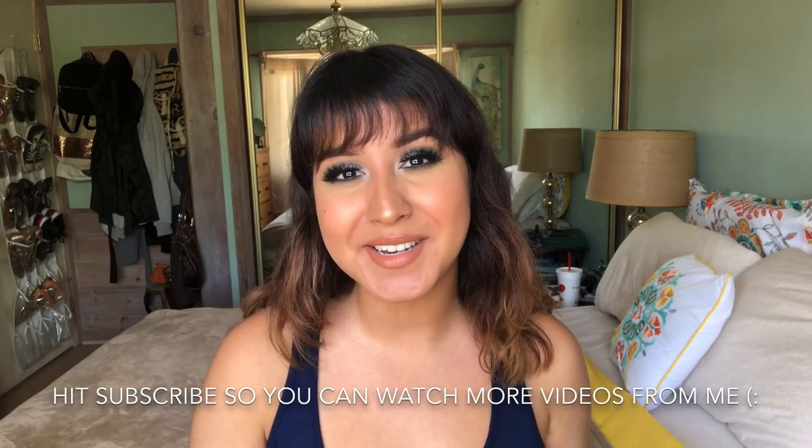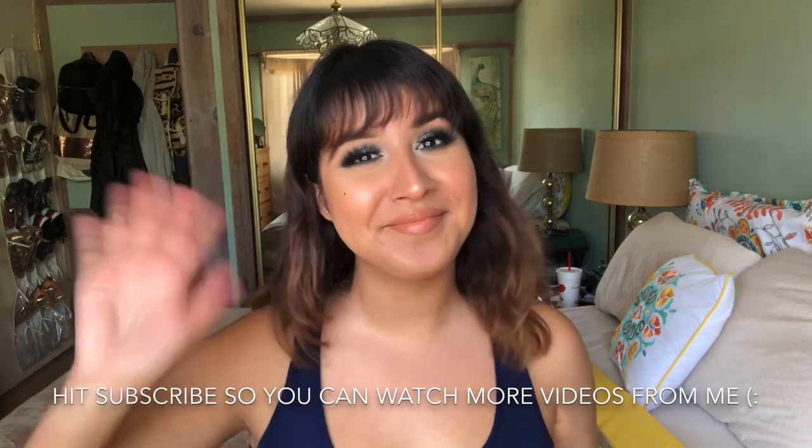Let me know what you guys think of the Natasha Denona Safari palette — if you've tried it, let me know what you think. Thank you guys so much for watching. Give this video a like if you found it helpful, and I will see you guys in the next one. Bye, you guys!